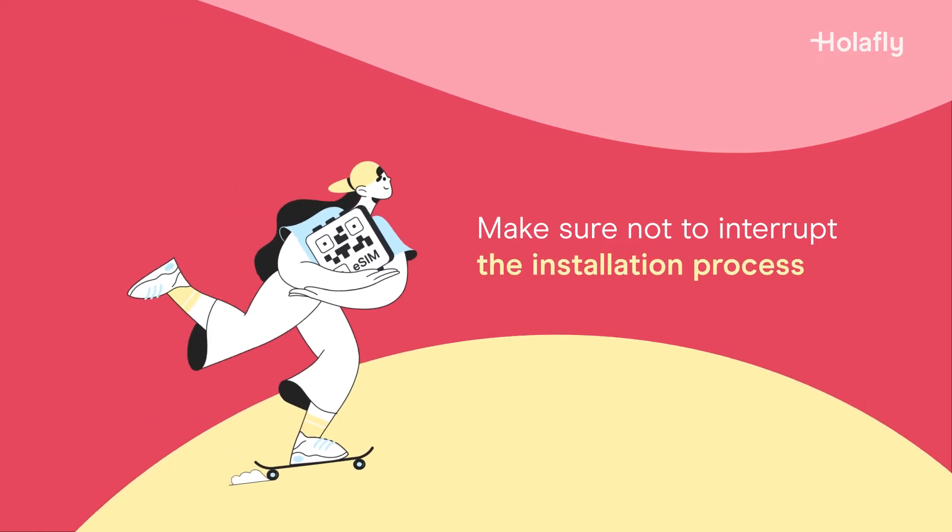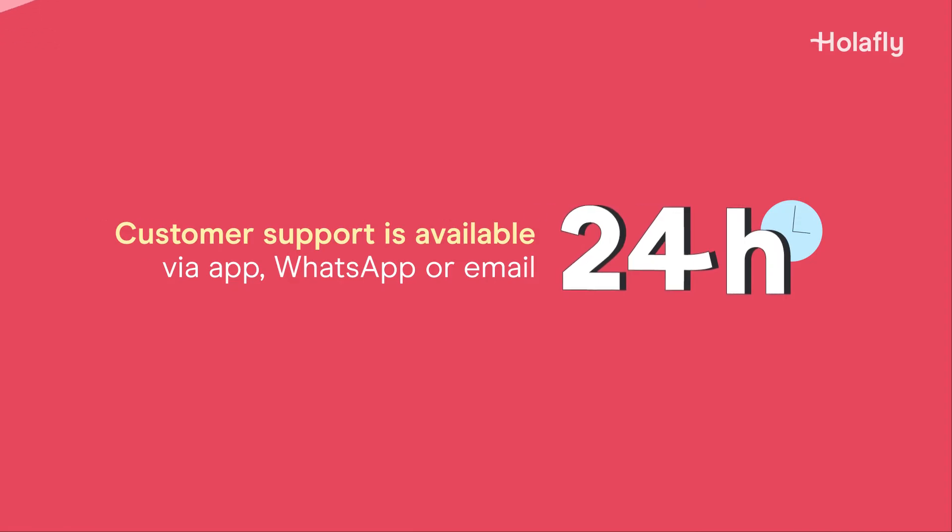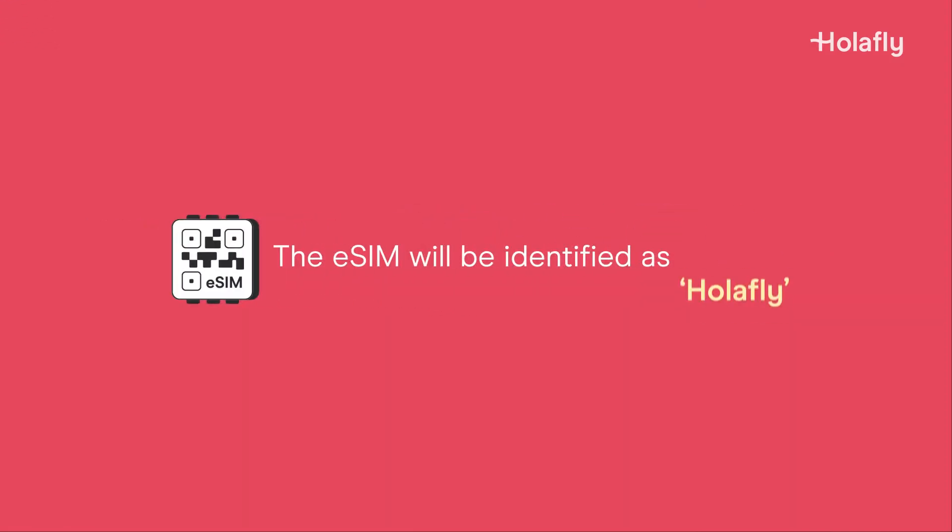Make sure not to interrupt the installation process, and if you need any help, remember our support team is here for you 24/7. While the eSIM is identified as Olifly, your device may assign it a different name like personal, secondary, or business.